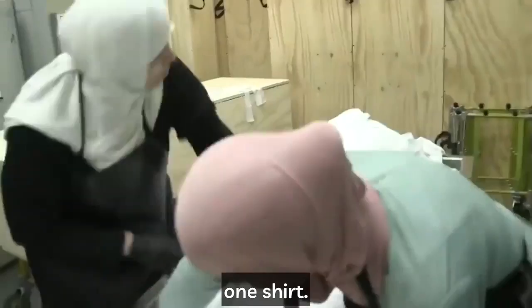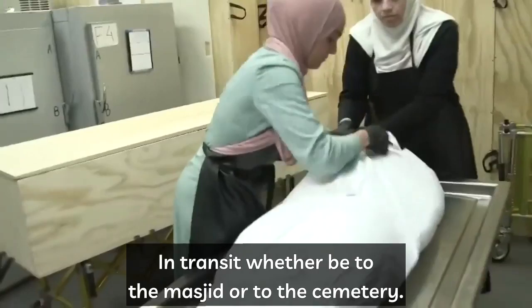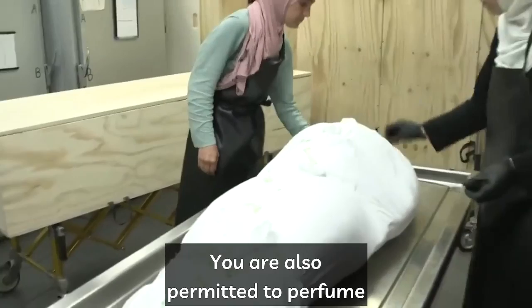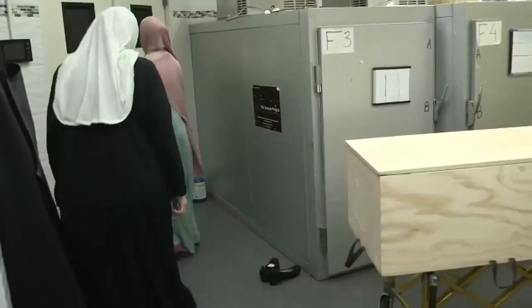The final two pieces of shroud are applied — two shrouds, one shirt, one lower garment, and the hijab. They tie the ribbons to secure the kefin from becoming loose in transit, whether to the masjid or to the cemetery. You are also permitted to perfume the sister's shroud. May Allah subhanahu wa ta'ala accept the washings and shroudings of all the brothers and sisters and allow us to perform this in the proper way according to the Quran and Sunnah. Allahumma ameen, ya Rabbil Alameen.